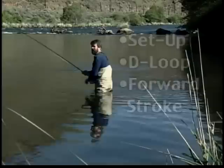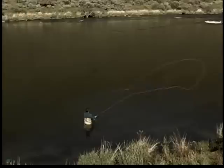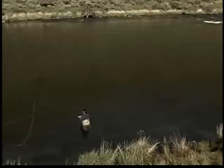This D-loop has to be 180 degrees opposite of that direction in order to get the perfect load on the rod. One of the ways to accomplish that: you make your setup at a 45-degree angle, 180 degrees, and stop the rod right there.